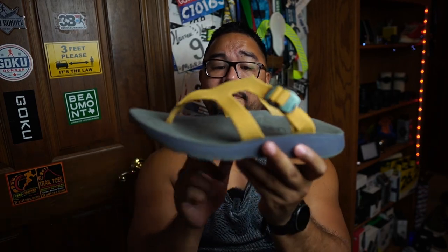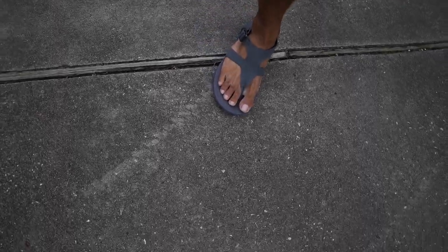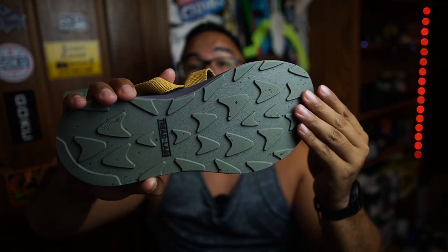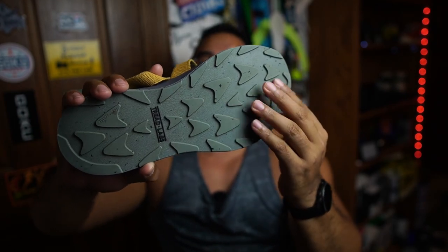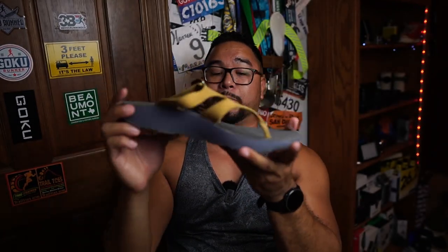The midsole is a polyurethane midsole — they say they took the midsole out of a running shoe and put it on the sandal. It's not super squishy; it's actually quite firm, which I think is what you really need for arch support — more on the firm side. The outsole is a rubber outsole with a lot of texture for slip resistance, and it's also made from recycled material.